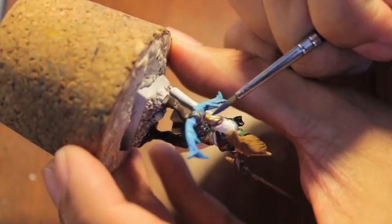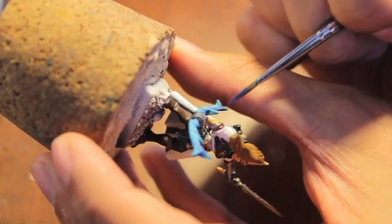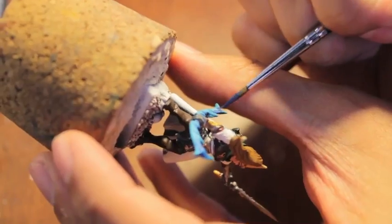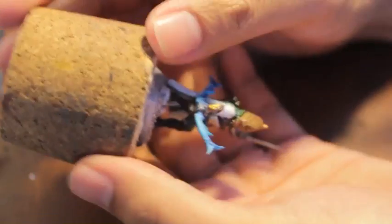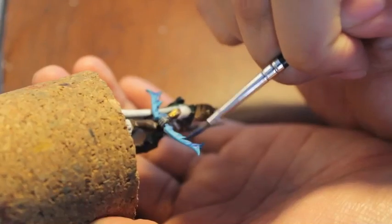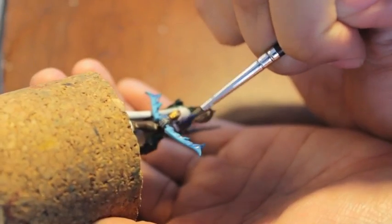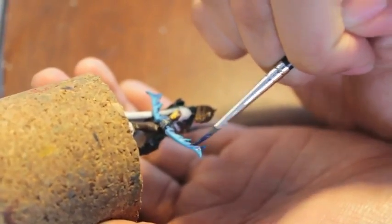We're gonna let that dry for just a second before we go into the next one, which is Cantor Blue. Cantor Blue, just like Calidor Sky, is going to be painted directly into the recesses of the Calidor Sky. The great thing about this part of the model is that all the flames look very individually realistic — they look like, with big quotation marks, they exist and are catching this bow on fire.